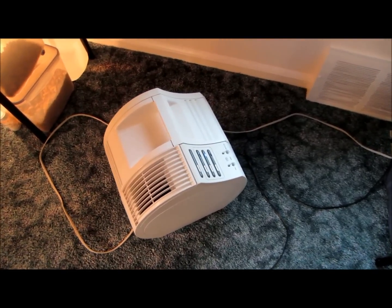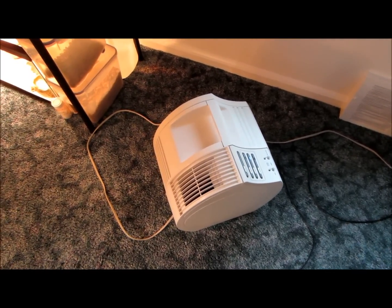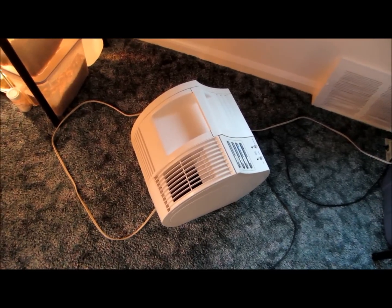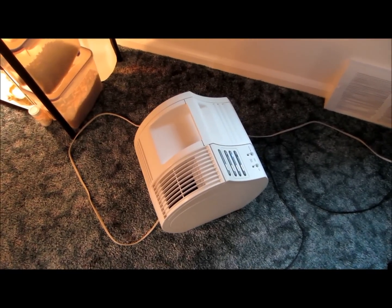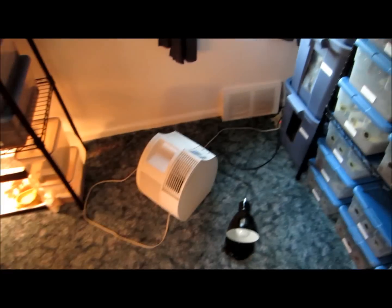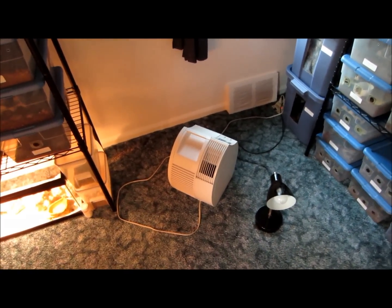The replacement carbon filters are about twelve bucks and I replace that every three months just to keep the room smelling fresh. But the actual HEPA filter inside does the real work, and I'm told that the longer the HEPA filter runs, the more effective it is. So that's my first line of defense against anything possibly getting into my containers and killing roaches, which would cause an outbreak of pests.